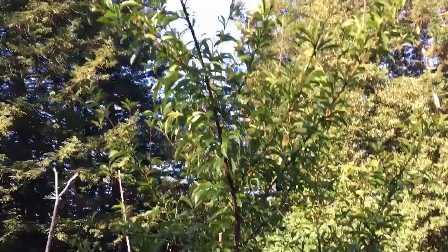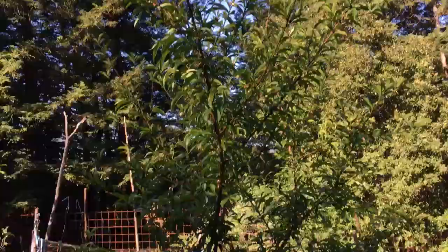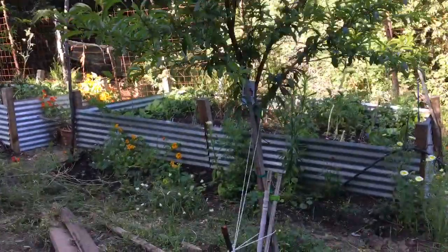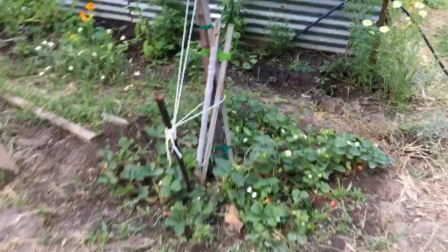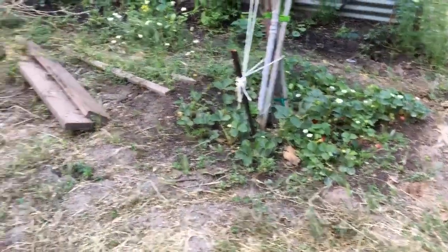I have my fruit tree here which needs to be watered rather regularly. This is a peach tree and it produces fantastic peaches. But because I have to water this anyway, why not take advantage of that good soil and the fact that it has to be watered?